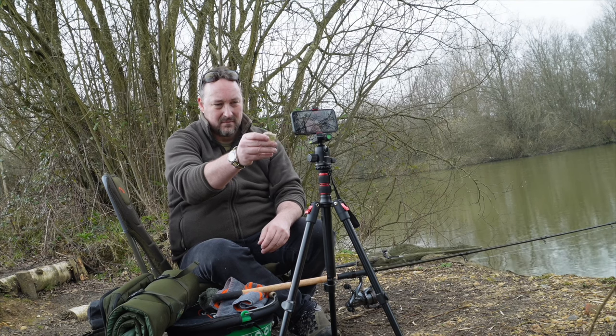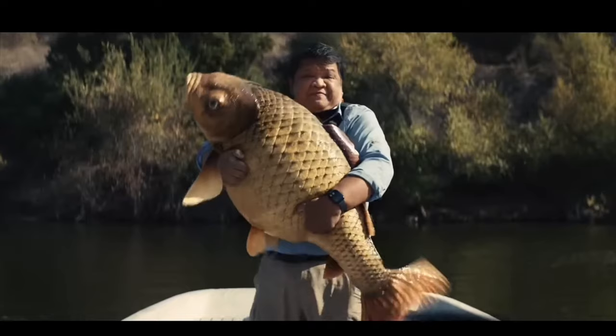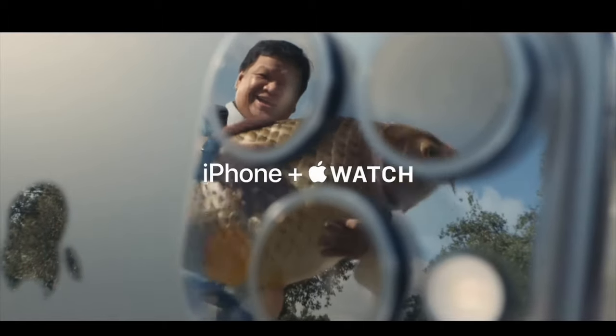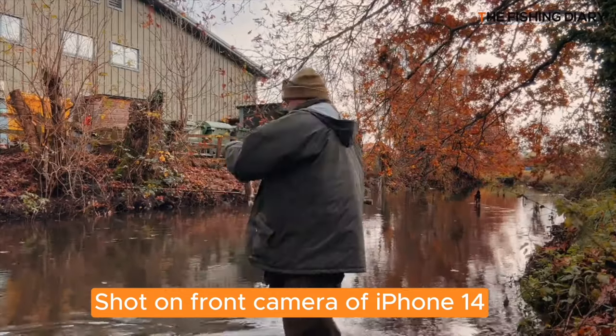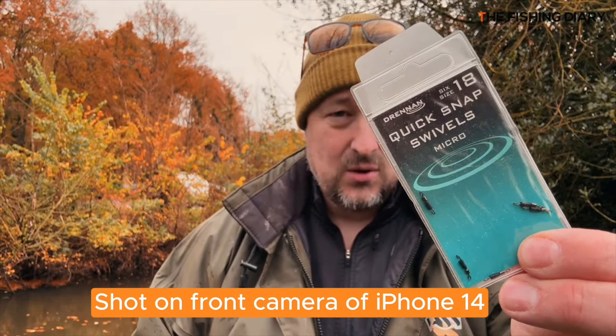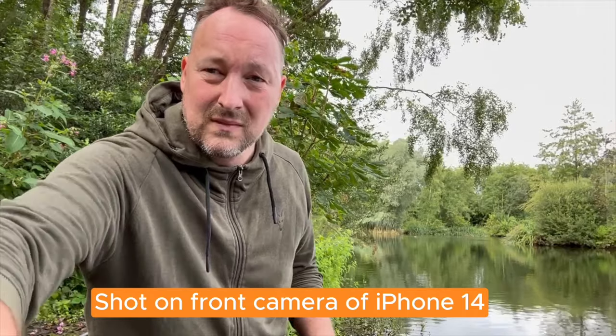But when you use the back camera and have it set up on a tripod pointing at you fishing, you can't check whether you're in shot, framed correctly, in focus, or even whether the phone is recording. Now if you have an Apple Watch and an iPhone you can connect them and use your watch as a remote control to check that it's recording and in frame — and you might be able to do something similar with Android phones too. But I'm trying to keep this simple, so why not just use the front camera and live with the slightly lower quality? If you've got one of the latest smartphones that's definitely what I suggest. The majority of that first tent fishing video I recorded was actually shot on the front-facing camera of my iPhone 14.